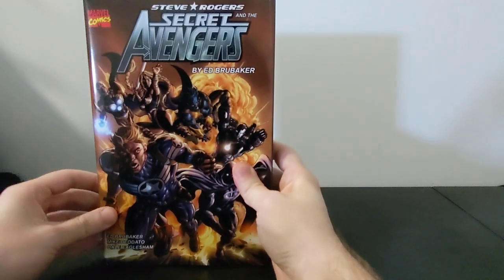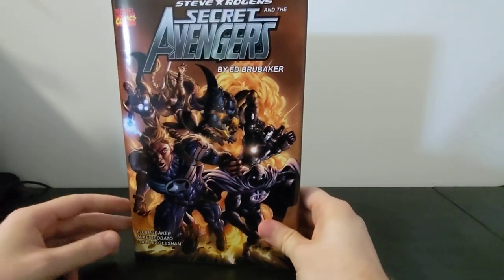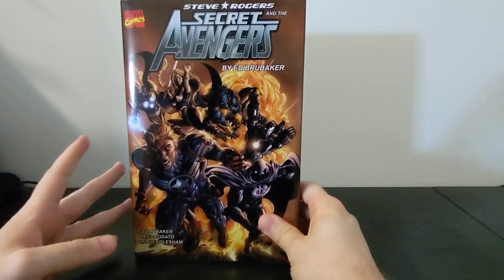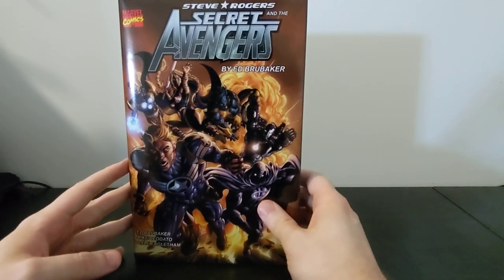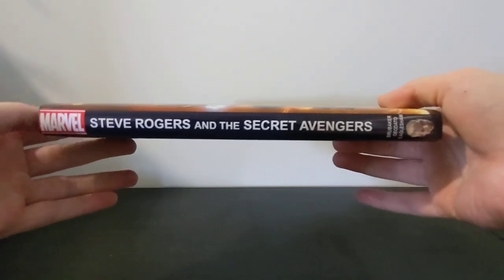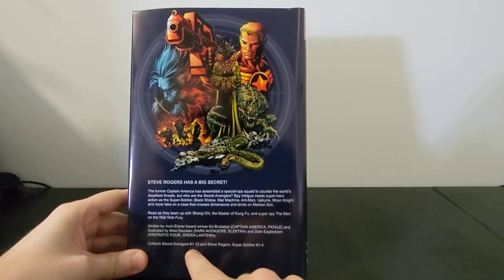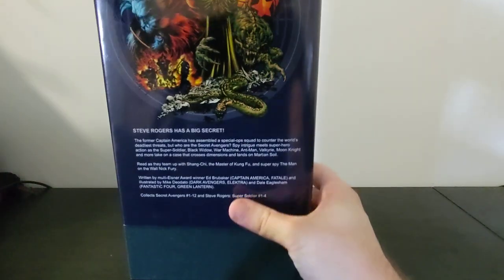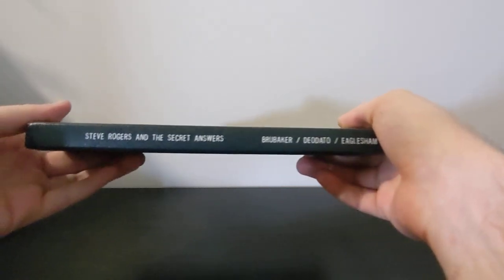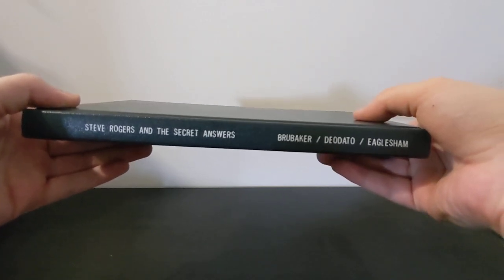The last one here is Marvel — it's Steve Rogers and the Secret Avengers by Ed Brubaker. This is the Steve Rogers Super Soldier trade as well as the two Secret Avengers trades that Ed Brubaker wrote, which are the first 12 issues of the first volume of Secret Avengers. The spine and the back cover have a similar layout to the others. I think I need to work on my writing because there was a bit of a miscommunication with the spine — it says Steve Rogers and the Secret Answers — but that's all right, because the dust jacket is going to be on it most of the time.